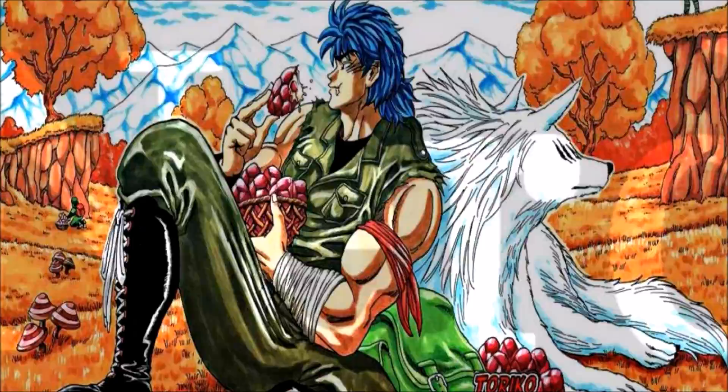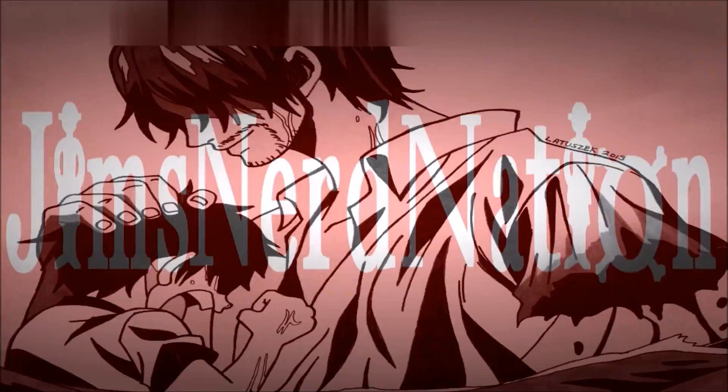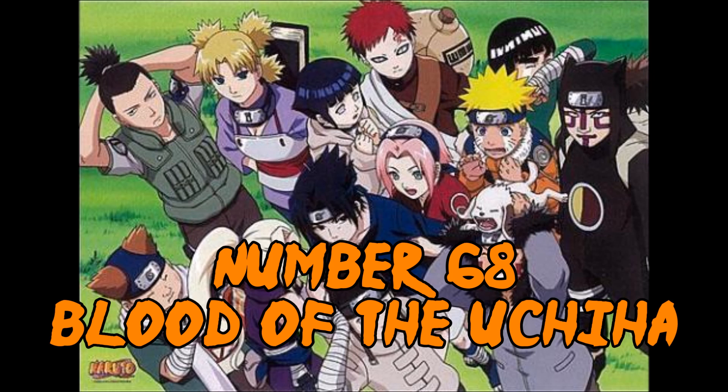Sasuke really took it to the next level in this chapter and I am very stoked to see more. Cannot wait. Naruto number 68: Blood of the Uchiha. Hello my brothers and sisters of the Nerd Nation, I'm Jim, here to bring you another review on the awesome, adventure-filled, one-on-one battle-ridden tale that is Naruto.